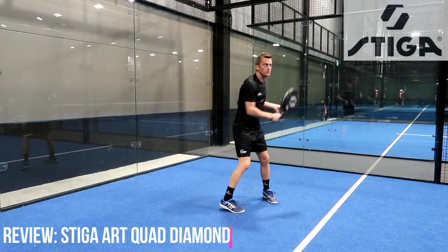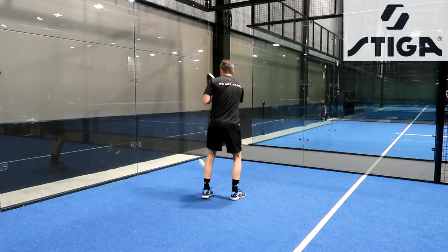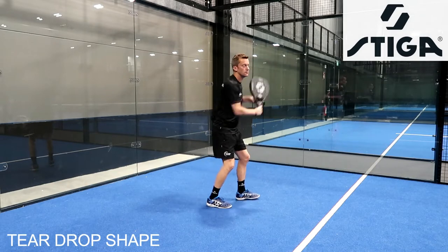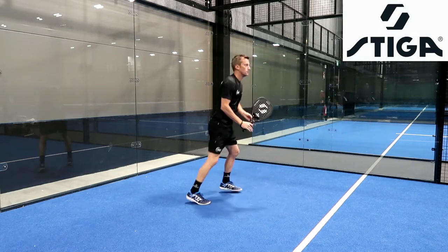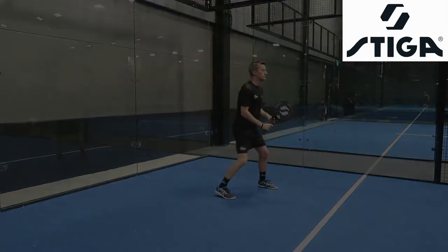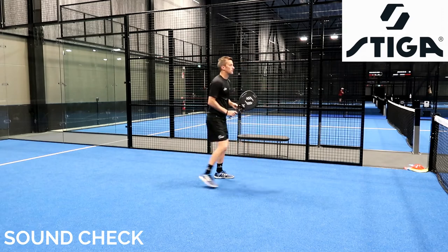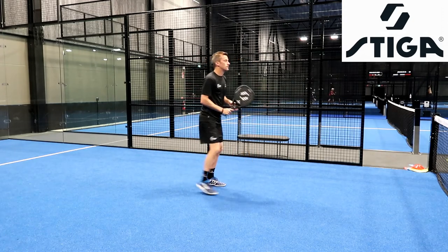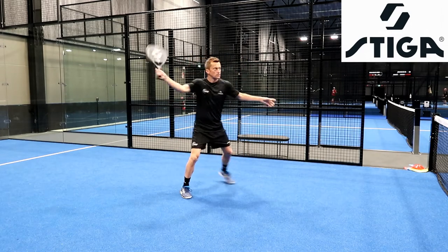The Art Quad Diamond is the bigger brother of the R2. The racket is exactly the same, the compound is exactly the same. The only difference is the shape, which is a teardrop, which means that the sweet spot is also gonna be a little bit higher. Just so you feel the racket, hear the sound. It's a very clean sound. It's a little bit stiffer than on the R2, but this is also because the sweet spot is a little bit smaller and a little bit higher.